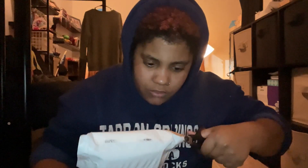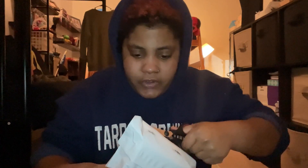Let's open this up. I'm using scissors because I'm very bad at opening packages just with my hands. I don't like it when packages get ruined, so I'm cutting it.